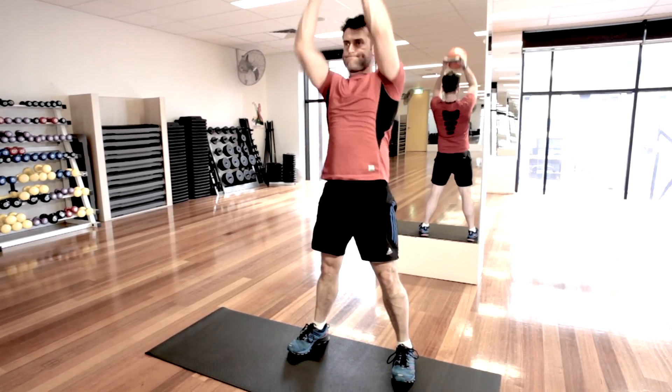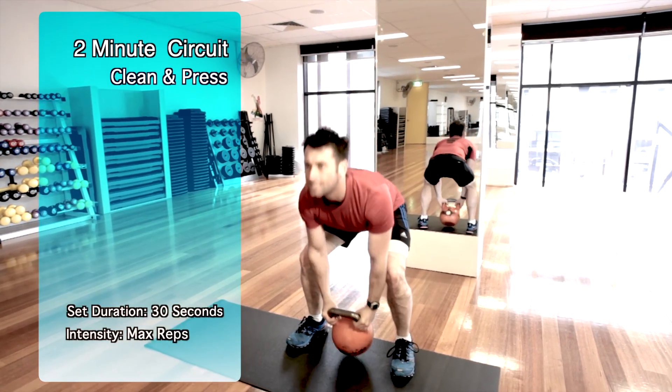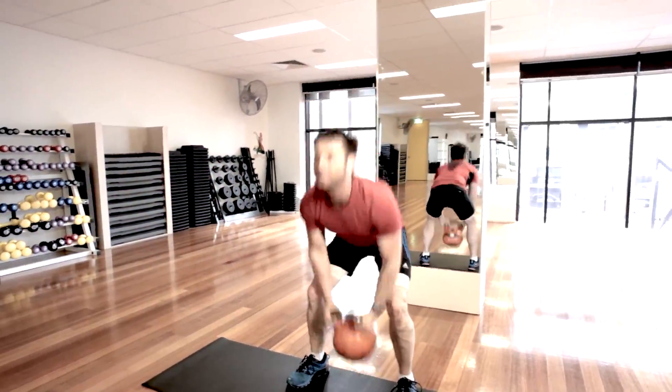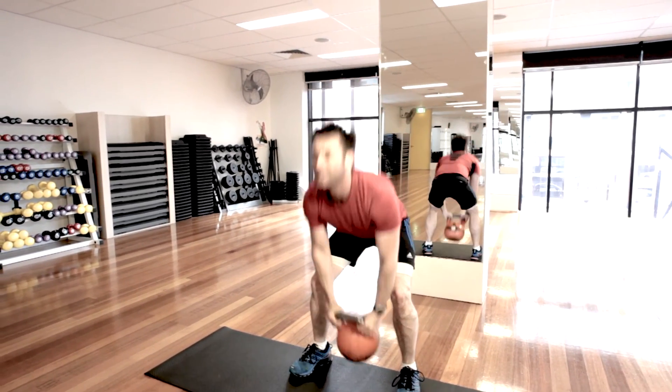The clean and press uses almost all the major muscle groups of the legs and upper body. Squat down and grip the kettlebell with both hands, lift it to shoulder level, then press over your head, then return to the starting position. Make sure you are keeping your back straight and not arched in the squatting position, and press the kettlebell right over your head.